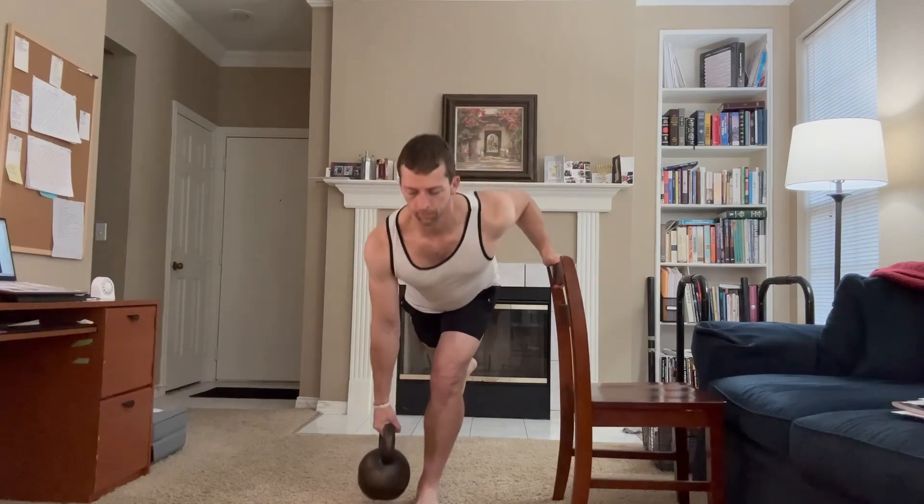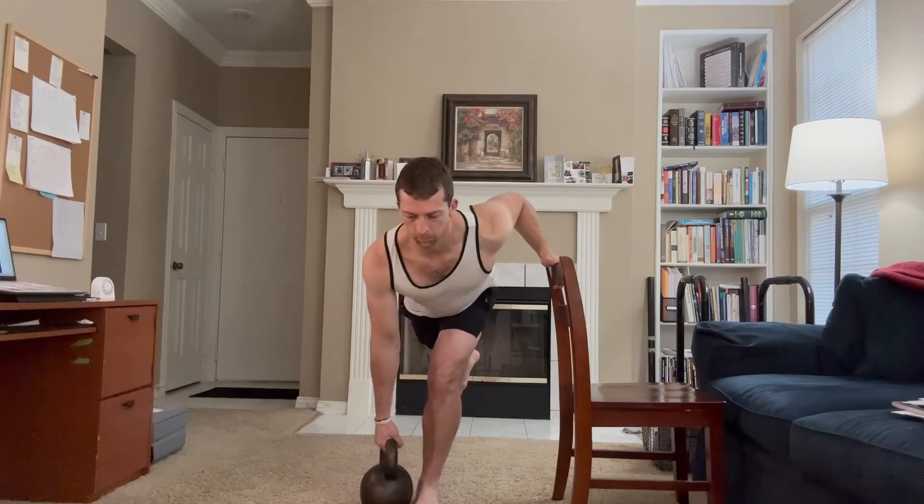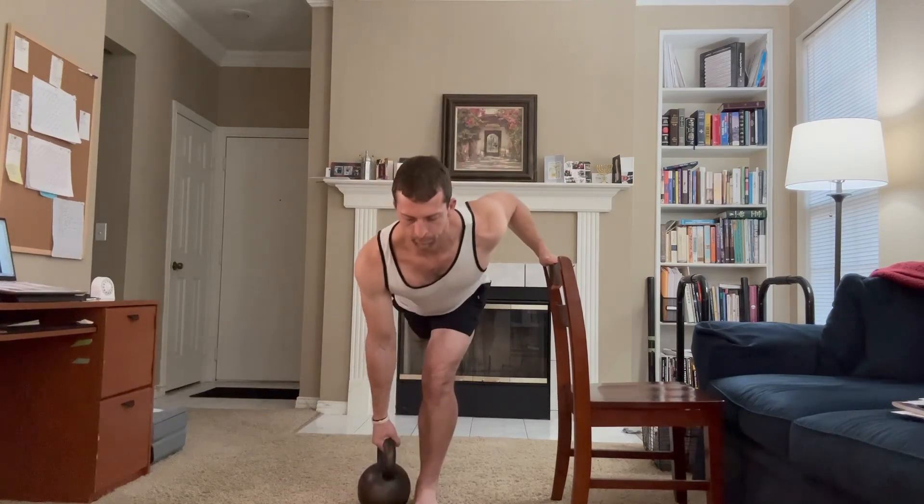Another great variation — and I'm sure a lot of people are going to pillory me for this, but I like it a lot — is the hand-assisted version. What's nice about this one is that it can allow you, even if you already know how to do the regular variation, to go quite a bit heavier, so you can work a lot more at building up a lot better glute strength.